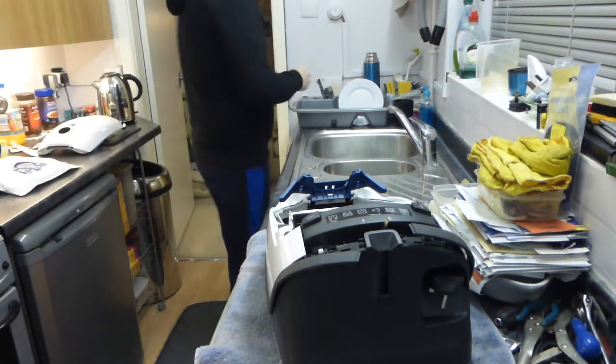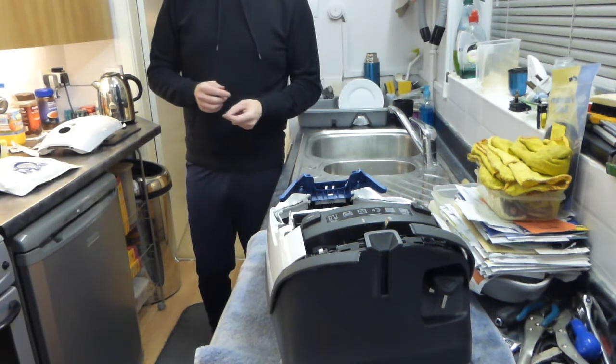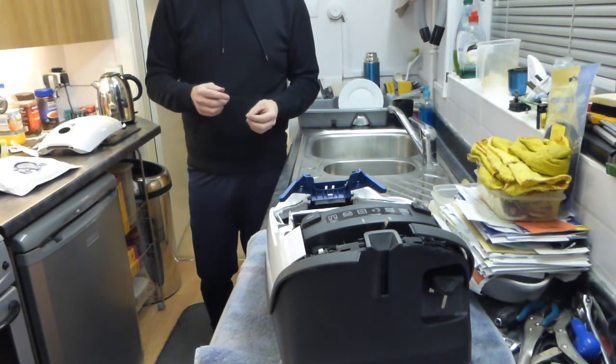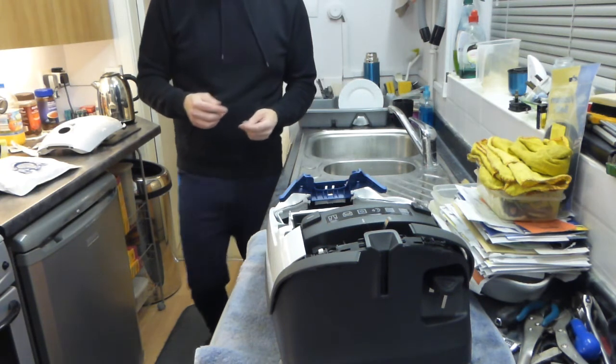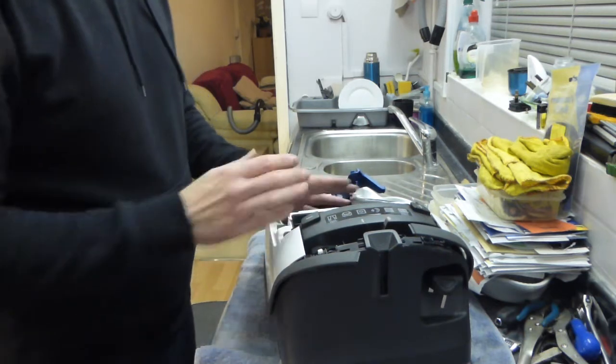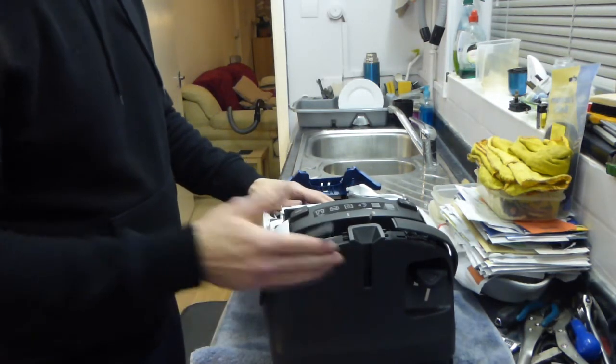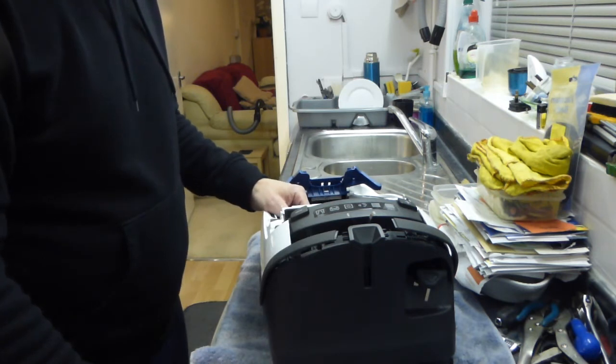Hello again, it's Steve here. This is part two of the Miele C3 Complete or S8 reassembly video. In the first video I showed how to strip it down. Basically I got up to this point here in the reassembly, so I'm going to be taken on from that point.